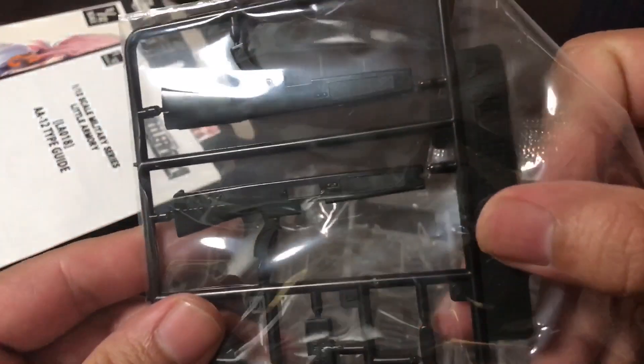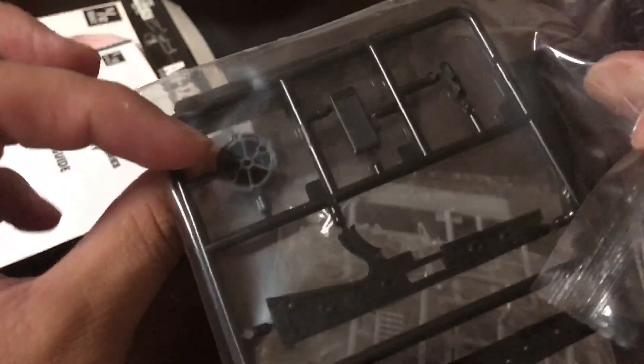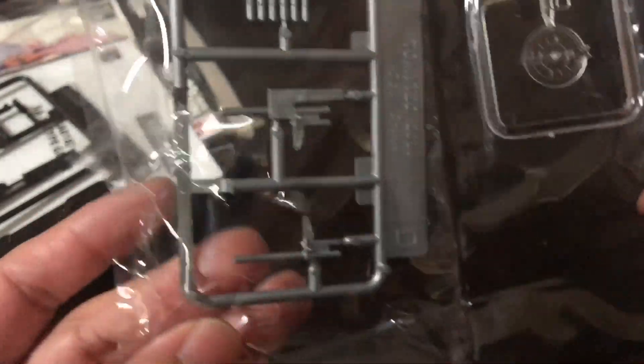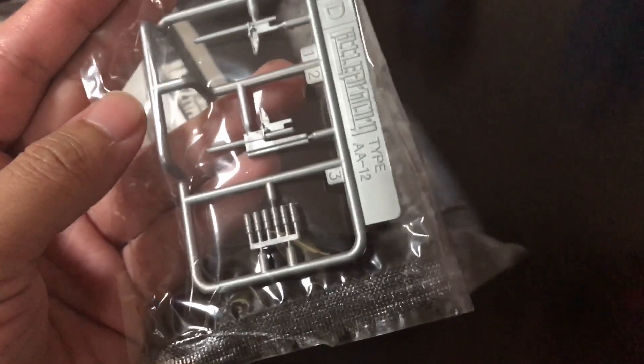Let's take a look at what's inside the box real quick. We've got the instructions, here are the pieces of the gun, and there's the grip. If you do think about buying these, just know that they are model kits and they do require cement. So if you have some model cement and some clippers, you'll be fine. They don't really require painting at all, so that's good.